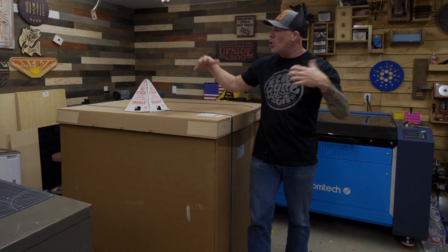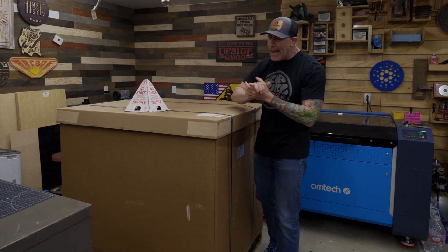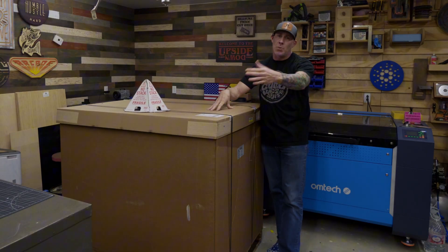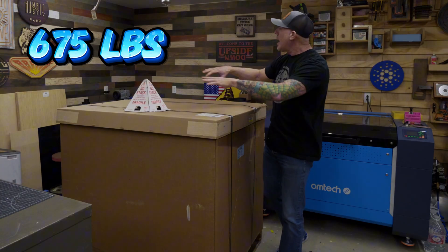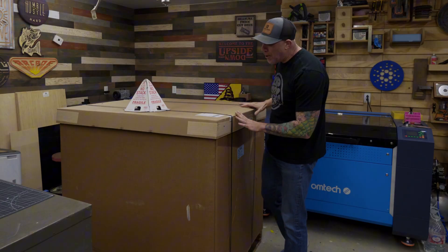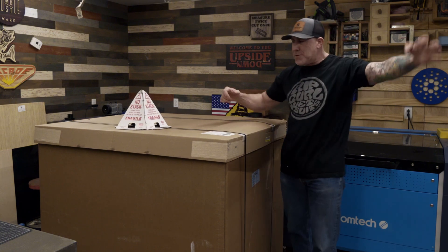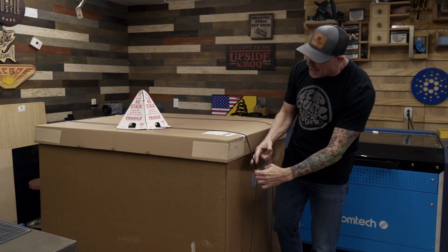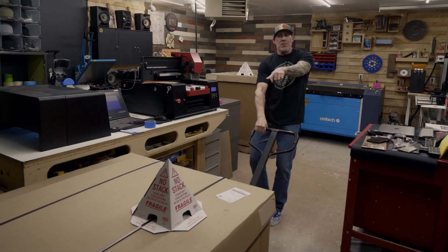If you've seen any of my past unboxings, buckle up and grab that popcorn — we're going to dive into this thing and give you all the details. Starting out, this came in two boxes. This is box one of two. The total shipping weight between both boxes was about 675 pounds. As you can see, this thing came on a pallet with a nice cardboard wrapping and bands or straps around the entire unit. We're going to get the scissors out and start cutting this after I get you the overall dimensions of box one and box two.